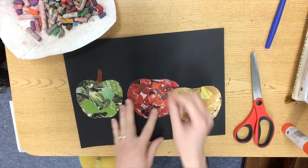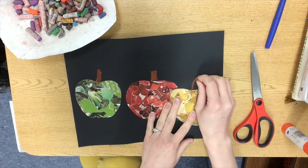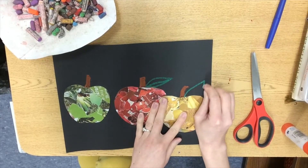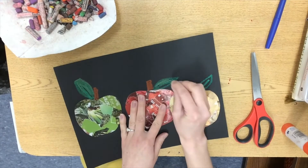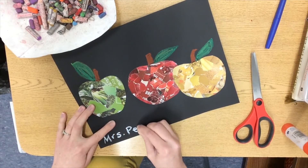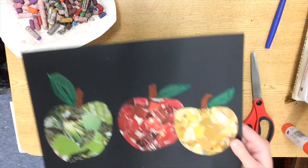We're going to add details like the stems and leaves with oil pastels. And since we're using black paper, feel free to sign your name at the bottom with a white oil pastel. Ta-da!